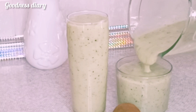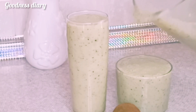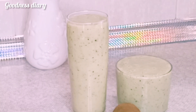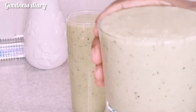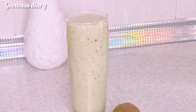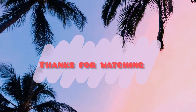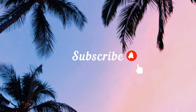Don't forget to subscribe, share, like, and comment on my video. See you in my next video — cheers! Thanks for watching and subscribe to my channel, goodness diori, bye bye!